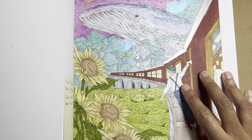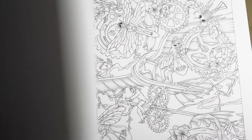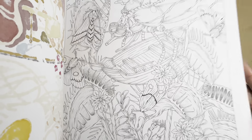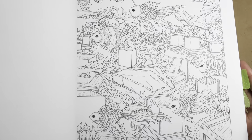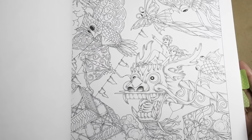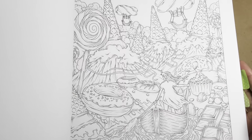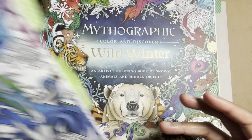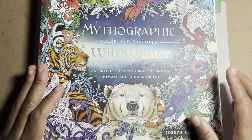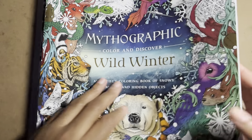This one is called Voyage — the character in the image is going on some kind of adventure, somewhere magical or interesting. We'll go into alcohol markers in more detail in another video. If you want to see flip-throughs of any of these books, just let me know in the comments and I'll flip through whichever one you want to see.